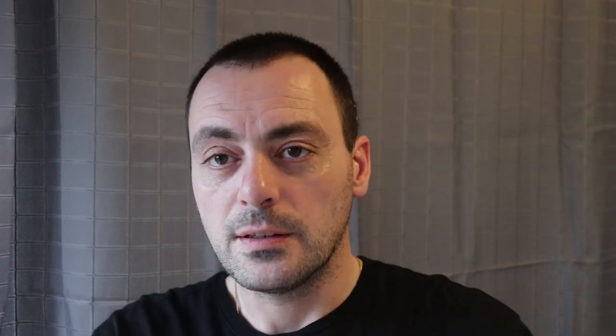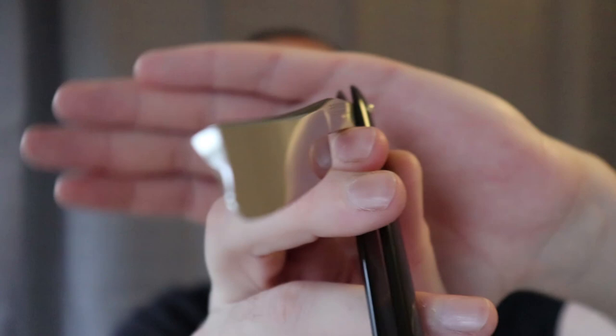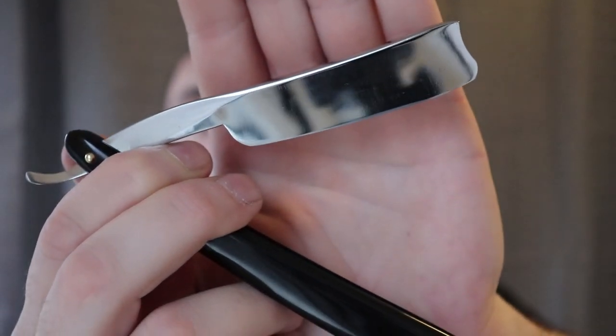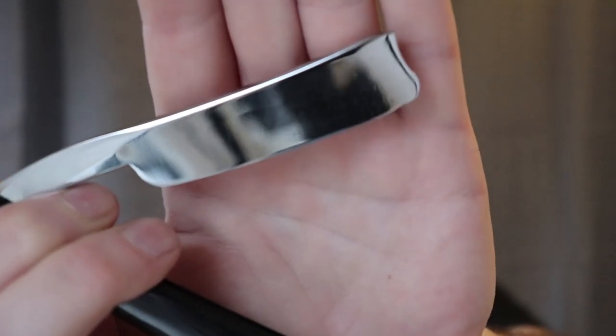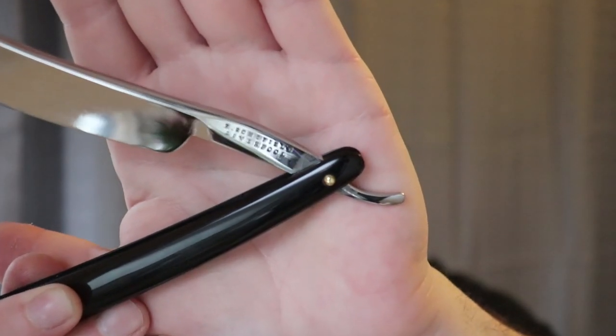The blade has some light markings because all I did was polish it — I should have taken just the lightest bit of metal off instead of such a light polish. Also, on one of the heels it goes up a little bit. I need to fix that and make it perfect. If you look at the maker mark, it says R. Schofield Liverpool.